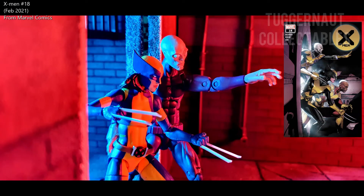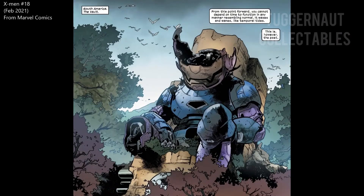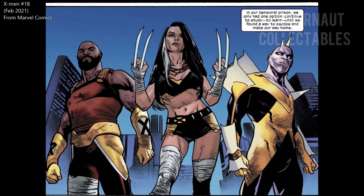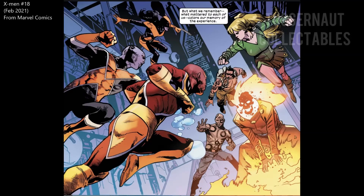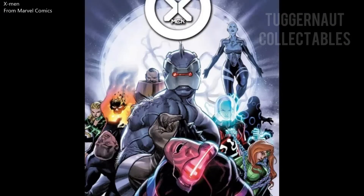In the current Krakoa X-Men, Darwin with X-23 and Synch was sent to explore the vault. In there, time runs faster and they battle the children of the vault. Over the years, Darwin was eventually captured, and it seems that the children from the vault learned a lot from Darwin. The upcoming issue of X-Men shows that the children of the vault are able to beat the X-Men.